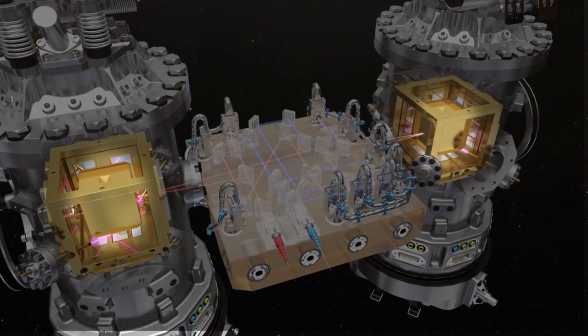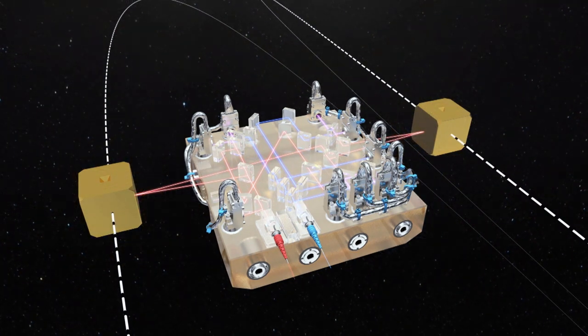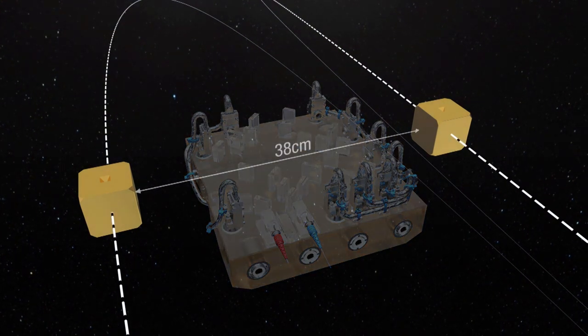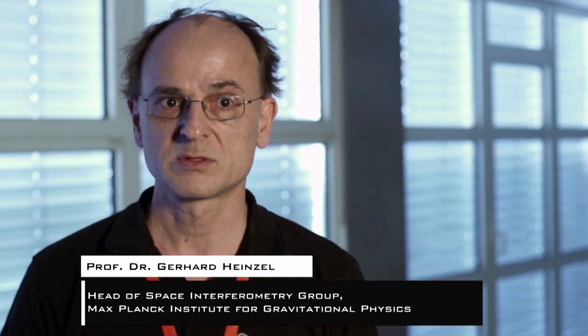We have two test masses, hopefully not moving very much with respect to each other, inside the spacecraft inside their vacuum cans. What we want to do is measure their separation. To do that we build an interferometer which sits in the middle and reflects light off both of these test masses. It measures, with very high precision and very low noise, the separation of the two test masses, which is the basic measurement of LISA Pathfinder and will also be for LISA.